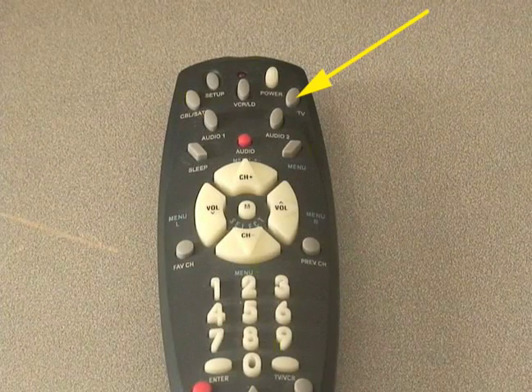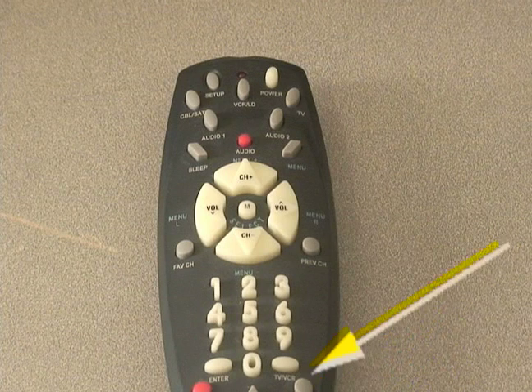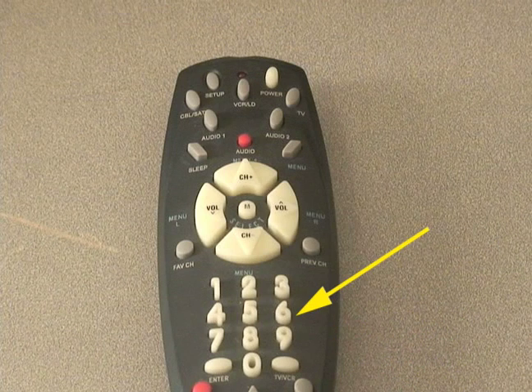Once the information is obtained, press and hold the Setup button until the LED blinks twice. Then release Setup. Enter the number you have found earlier. If performed correctly, the LED will blink twice.